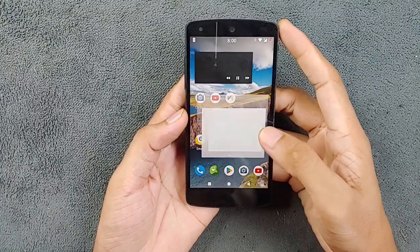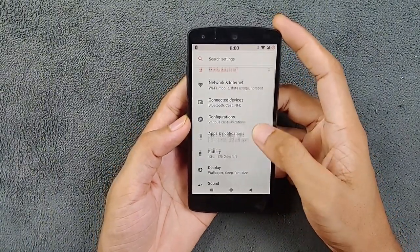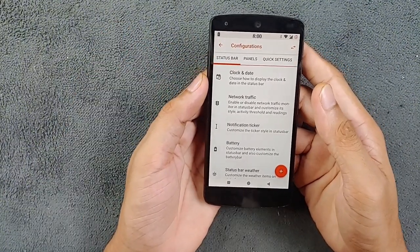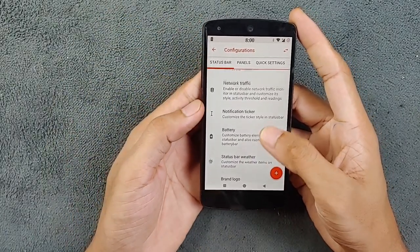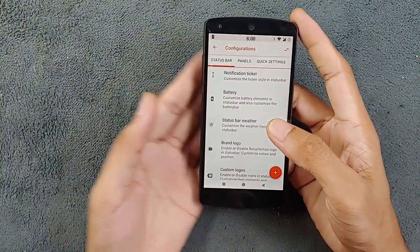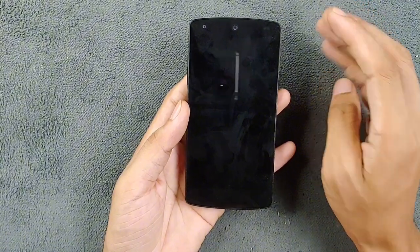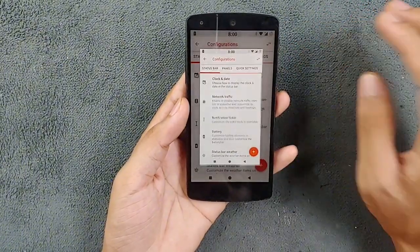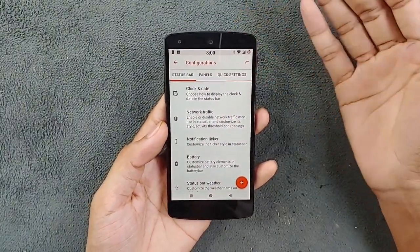Moving to the customization, there are many things we can play with. In the settings there is an option called Configuration, and under Configuration you will find all the customization options to modify the UI according to your liking. One feature I miss is the lack of double-tap to wake, but you can double-tap on the status bar to turn off the display. You also get three-finger swipe to take a screenshot.